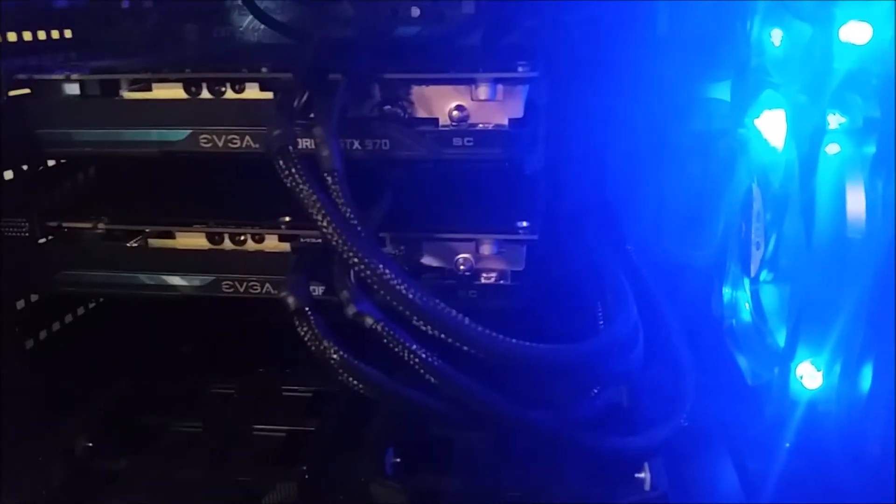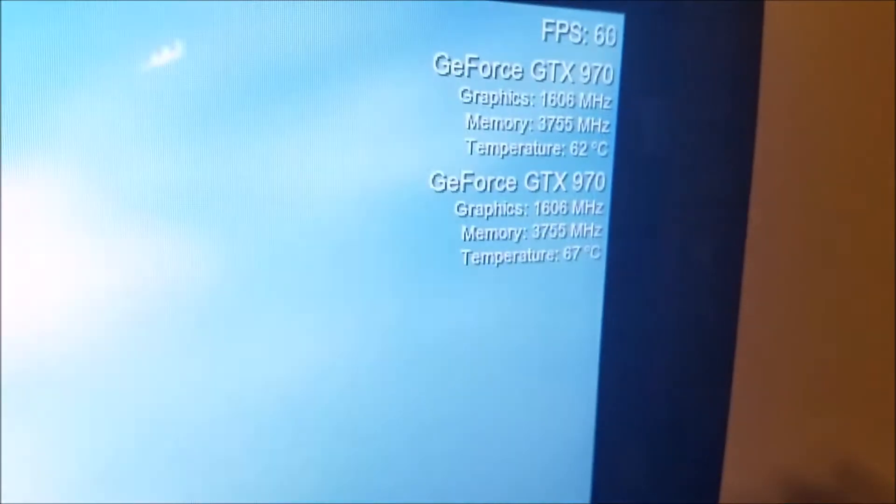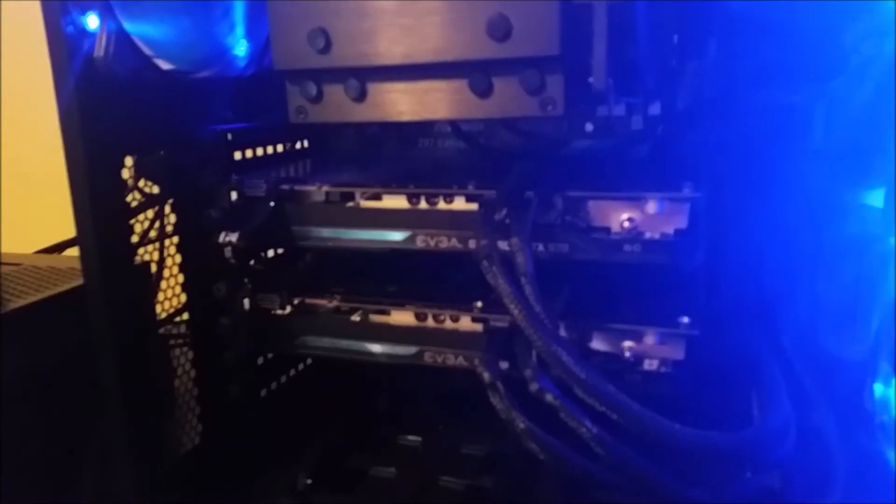The cables are all sleeved very nicely, which is a plus. The coup de grâce is a Crucial MX100 512GB solid state drive, and I'm running 16GB of Kingston HyperX Fury memory I just picked up. Those temperatures with the overclock — the 1606MHz reading isn't accurate; they're really running around 1450MHz. The memory speed is correct though — I'm running 7500MHz effective. These cards don't run hot and don't pull a lot of power. This rig has been completely amazing.